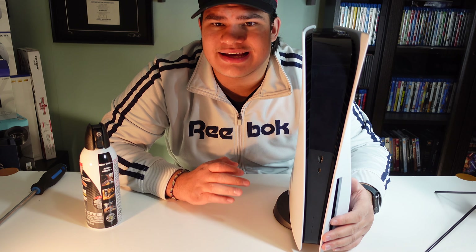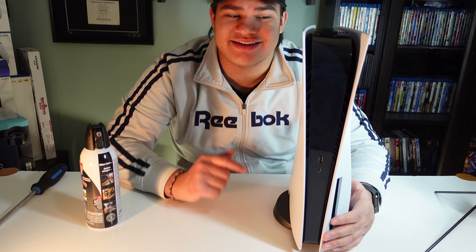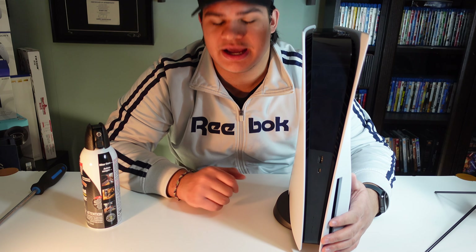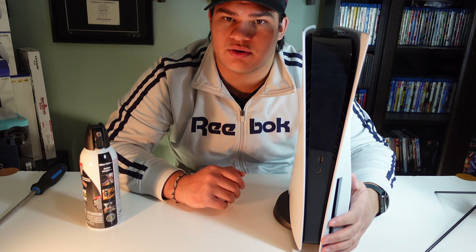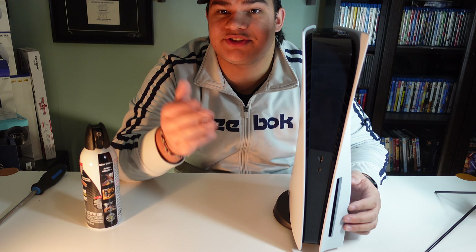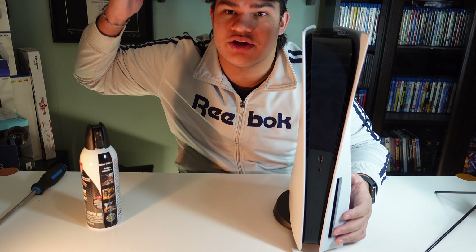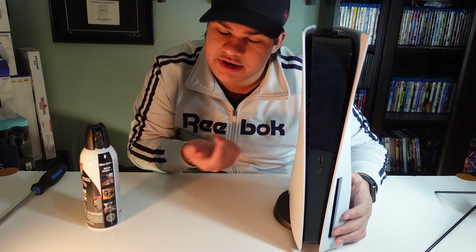Let me know down in the comments below what you guys think, how fast you think this is at cleaning, and how you think it could be more efficient. Thank you for watching — go out and have a great day, and we'll see you in the next one.